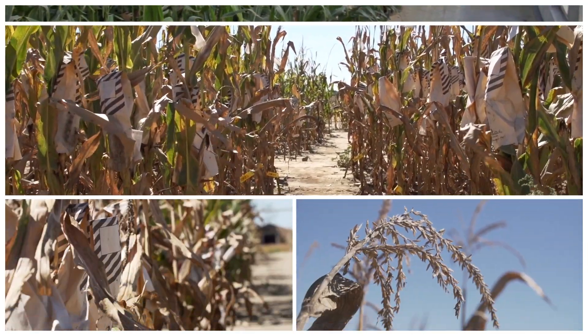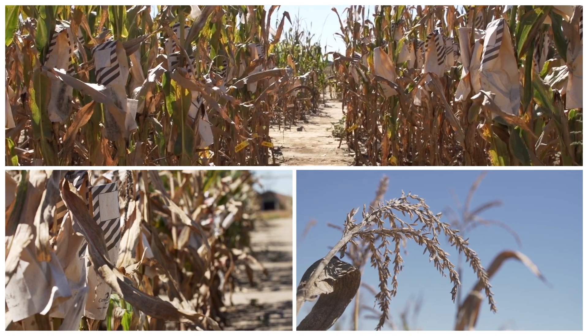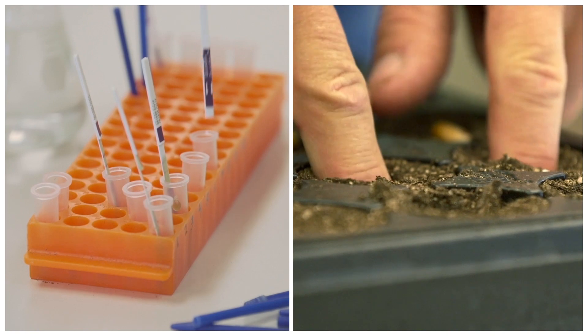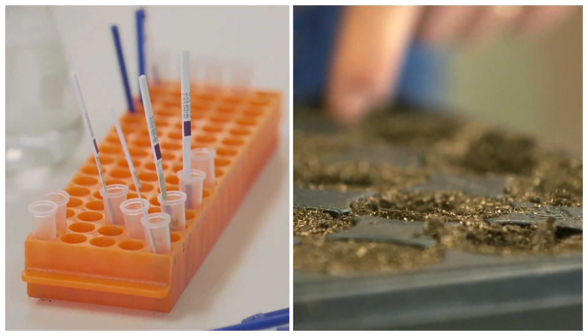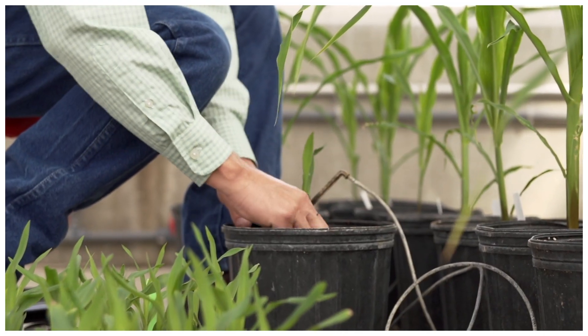We start by selecting an inbred line that has proven itself outside through our yield testing program. At that point when it comes into the greenhouse, the first thing we want to do is select a donor plant. The donor plant is going to be just what it sounds like — it's going to donate that transgenic trait into our pure inbred line.